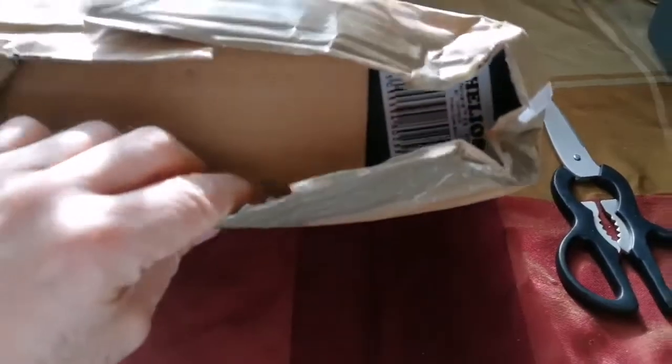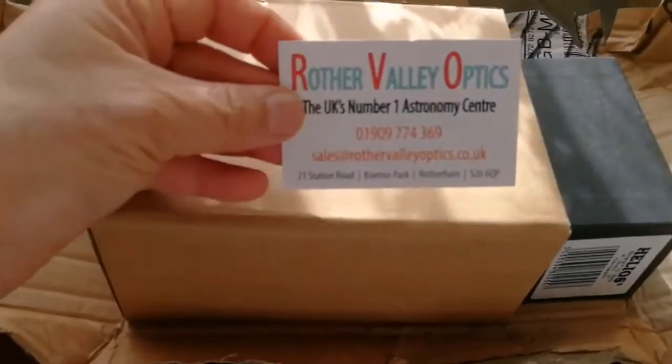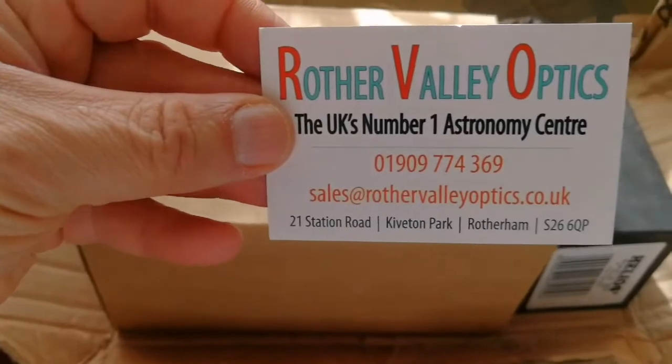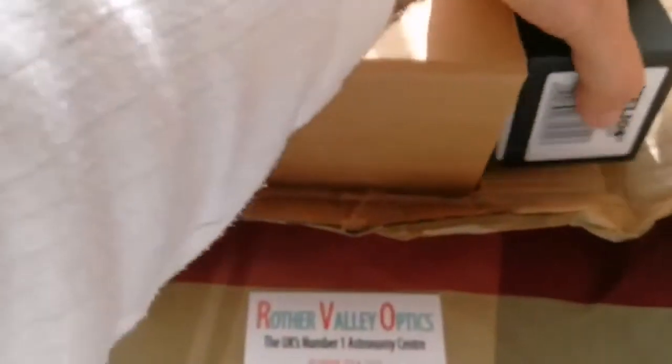What is here? I have to open this one now. I have cut this part. This is from Rother Valley Optics, UK's number one astronomy center. This is the eyepiece I was talking about — I'll put it here, we'll look at it. And this is another item I bought. So, two items.